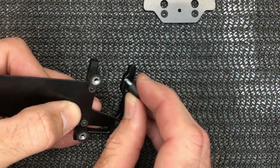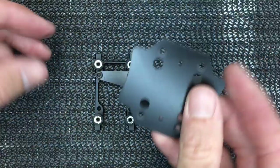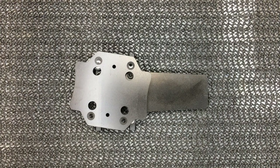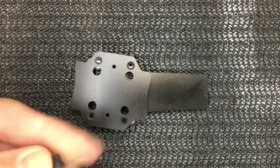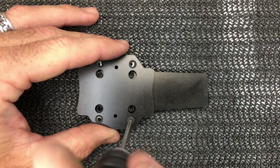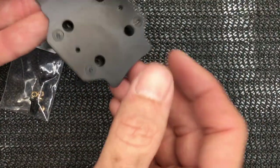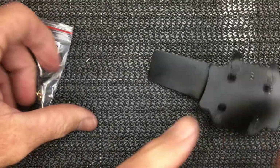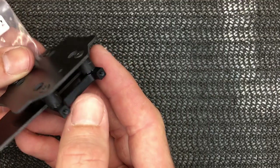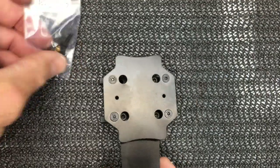One dampener goes into the second hole here, this hole stays open. Go ahead and tighten those down, then grab your plate - countersunk holes up - use a two millimeter driver with the little countersunk screws, dab loctite, and screw them down. If you don't want to use the dampeners and want to hard mount the FBL plate, use the brass spacers from bag 31-2, but I prefer dampeners because they help absorb vibration.